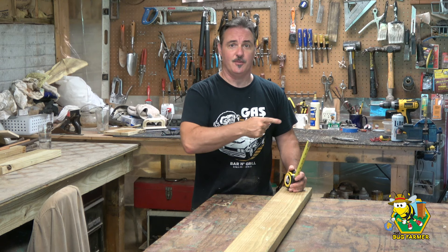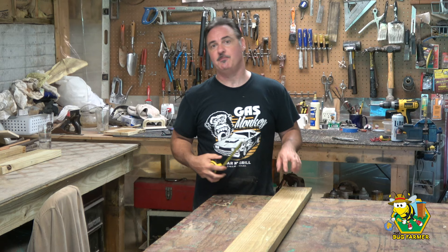Before we begin I want to apologize for the fan — you're probably going to be able to hear it running and see it throughout this entire video. It's going to move around and follow me around the shop, because again it is hot here. What we are going to be doing today is building ourselves a hive stand.